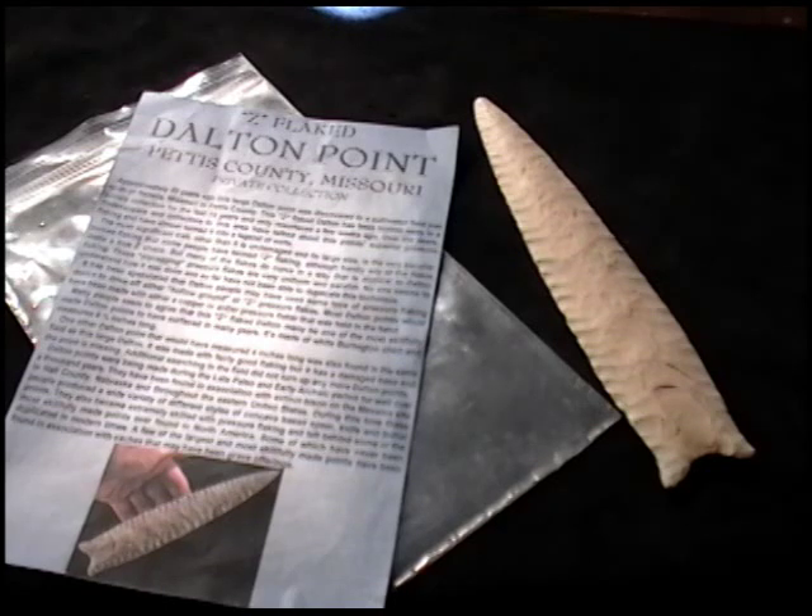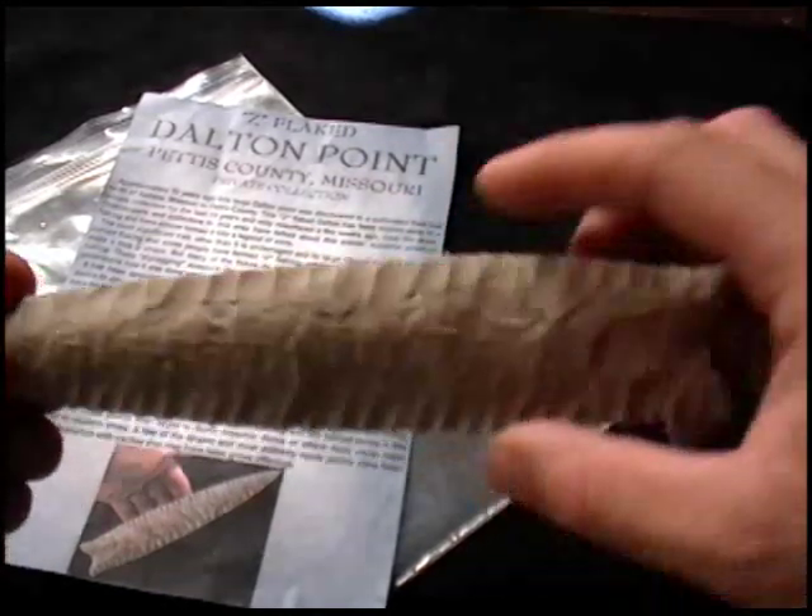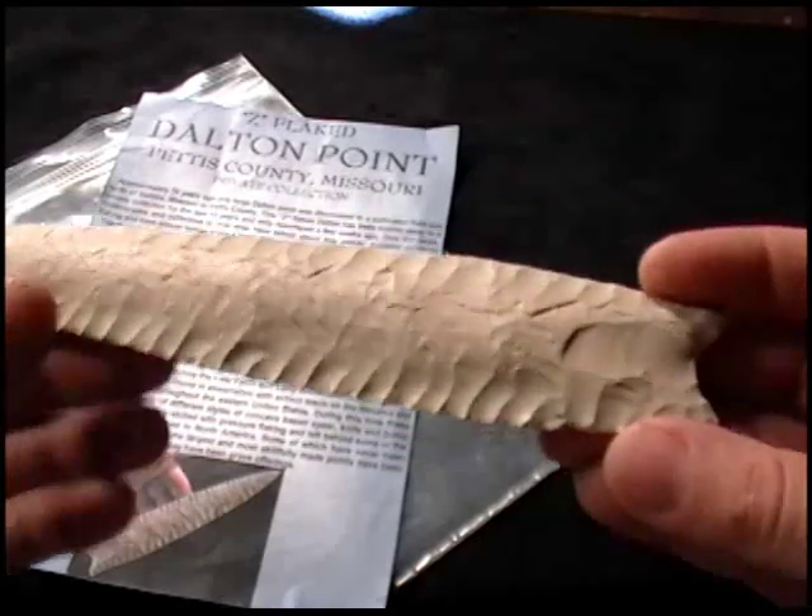It was probably found about 29 years ago. The most significant trait, other than its undamaged and large size, is a very peculiar curved flaking that some people have termed Z-flaking, and that's it right here on this edge.